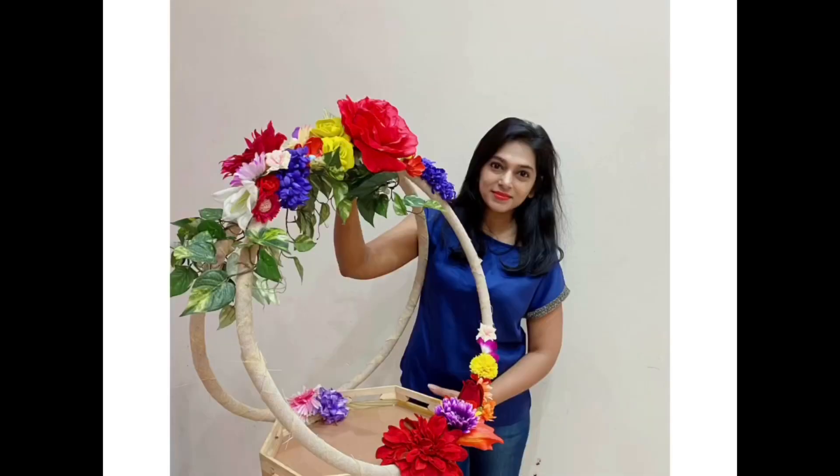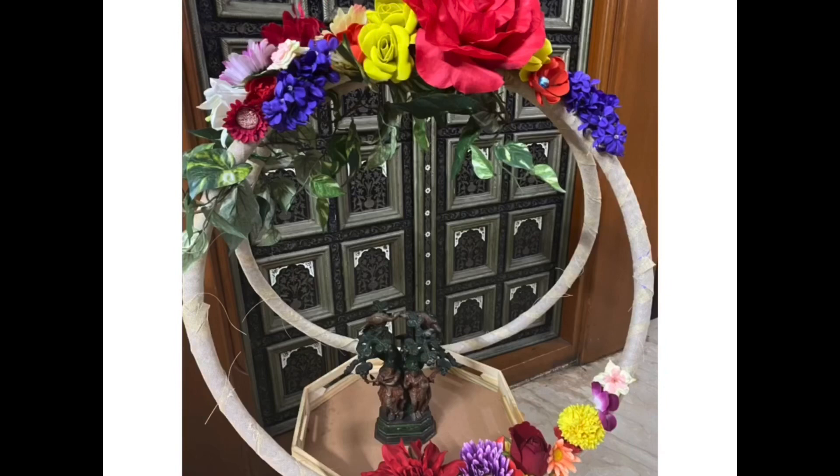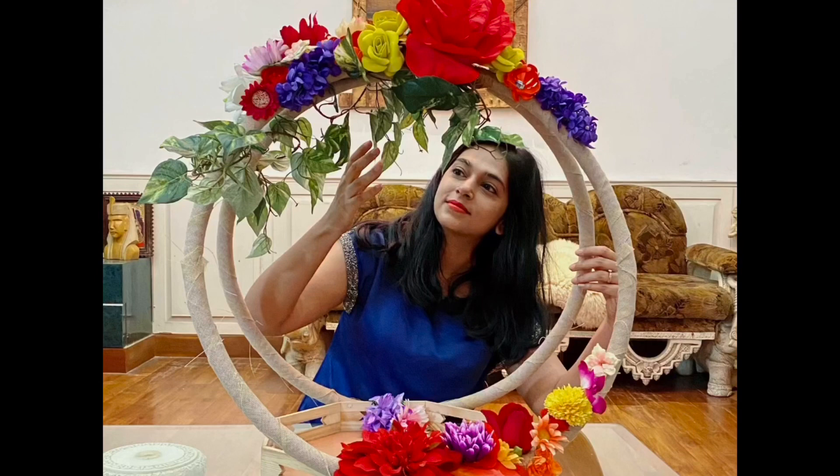Hi guys, today I'll be showing you how to make this less expensive hula hoop centerpiece, which can be used in any parties, or as a base during Janmashtami or Ganesh festival, or as a cake stand or centerpiece. I pretty much use the foam flowers which I made in my previous videos — this is just an idea to show you how those flowers can be used. Please check it out and do not forget to subscribe for more videos. I have also used store bought flowers.